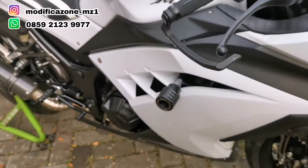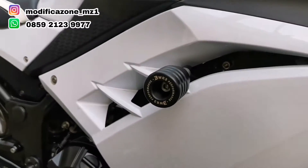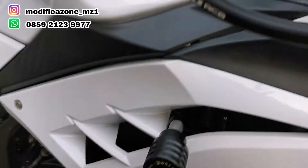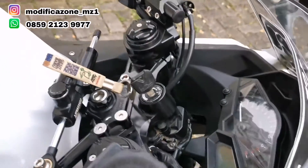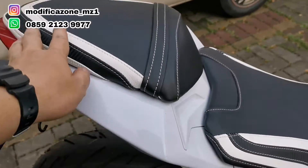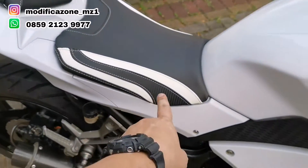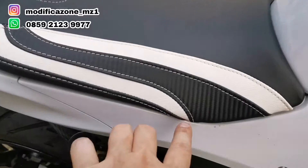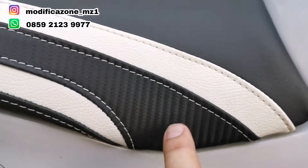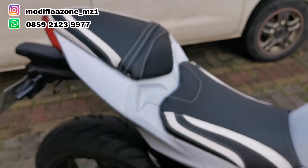Untuk frame slider pakai dari WR3, disamain dengan footstep underbone, gear-nya, dan kesan-kesan hitam CNC biar matching semuanya. Untuk jok, kita lapis ulang karena jok yang lama robek — kayaknya dicakarin kucing. Dipakai warna putih dengan aksen karbon dan striping putih, tidak terlalu norak, cukup elegan.